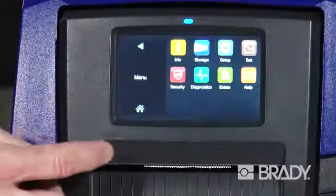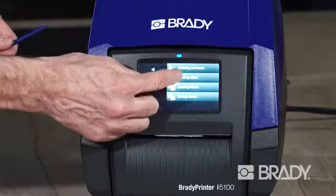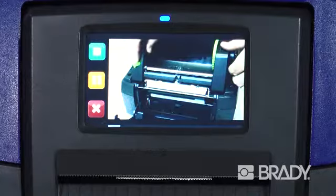A color touchscreen interface allows you to change settings quickly and easily, as well as view embedded instructional videos.